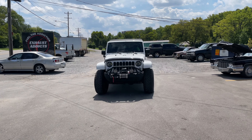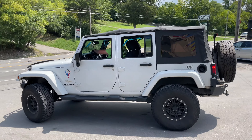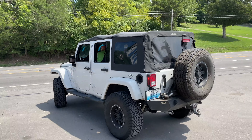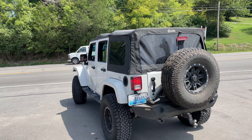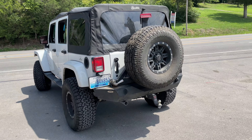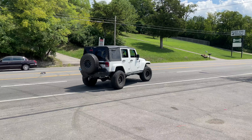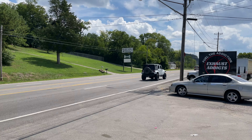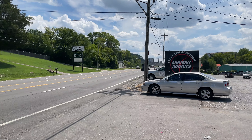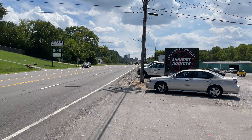Jeep Wrangler Sahara Unlimited with a loop delete, Magnaflow glass pack, and duals out the back. Beautiful. Enjoy, guys.